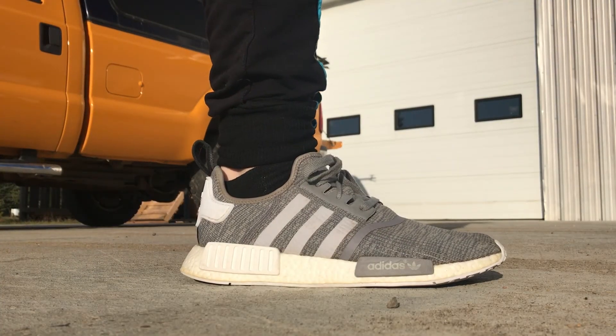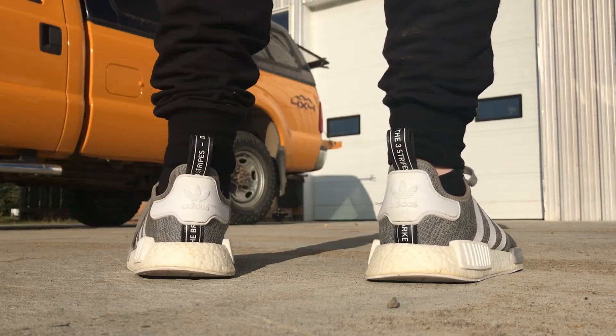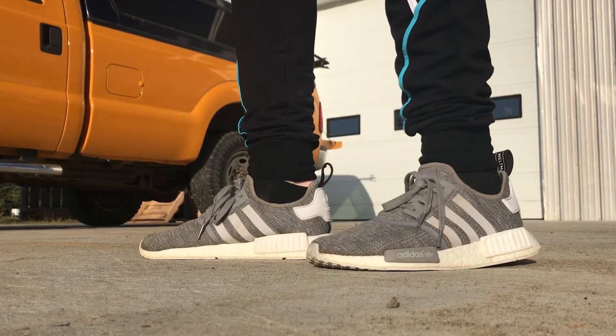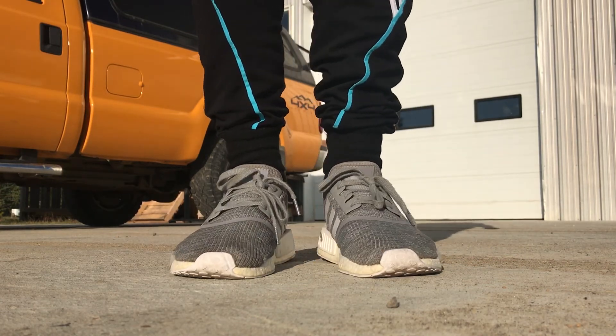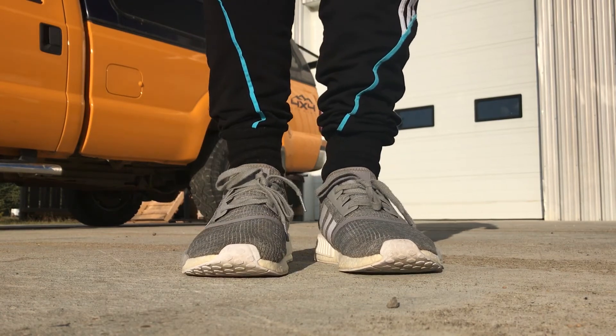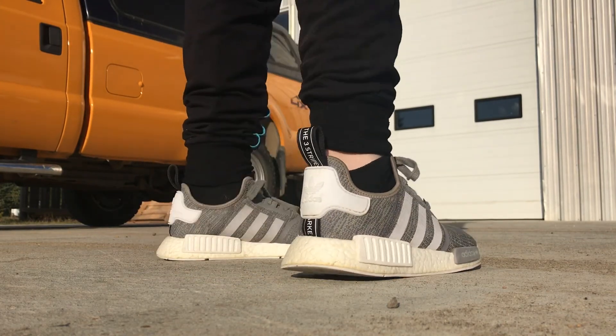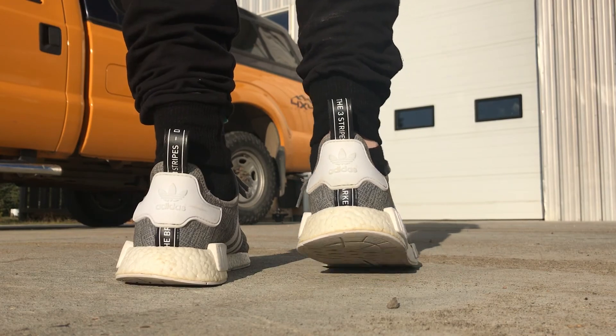Pretty much, my review of these shoes is they're not as good as the R2s and you can't really feel the boost compared to R2s. If you're going to buy the R1s, or NMD in general, buy the Primeknit — invest that money into it, it's worth it. And here's the on-feet review. I'll see you next time.